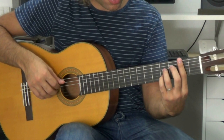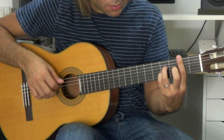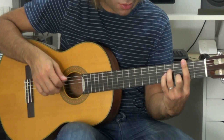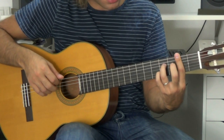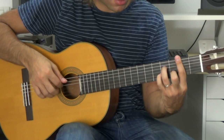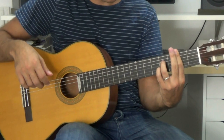Vale, después de esto, otro compás en el que comienzo tal como estoy. Cambio el meñique por el dedo 2 en la segunda cuerda, paso del cuarto traste al tercero. Toco, y luego vuelvo otra vez al meñique. O sea, esta parte entera sería... Vale, ya la tenemos.